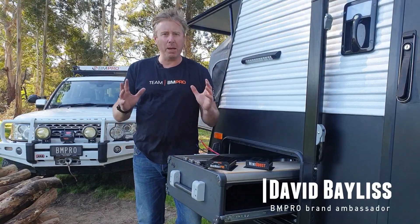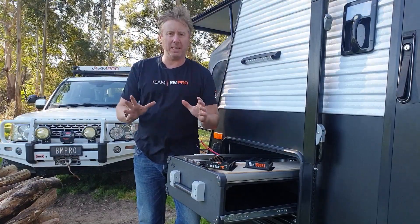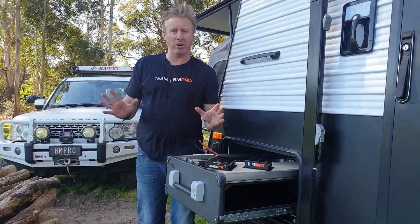G'day everyone, David Bayliss here, BMPro Ambassador, and this afternoon we're going to go through some tech tips on our MiniBoost Pro, providing we don't get blown away. So excuse a little bit of background noise, but we'll get straight into it.